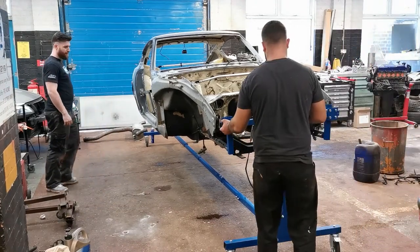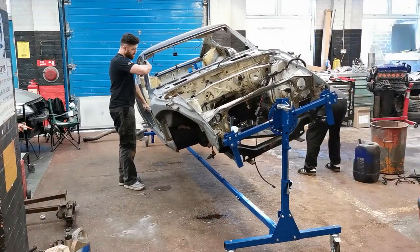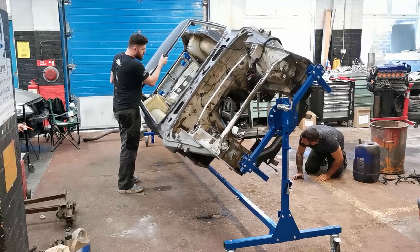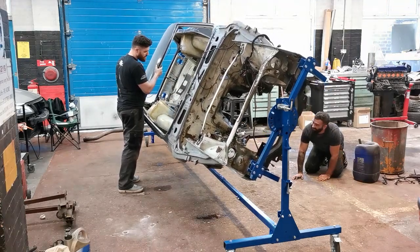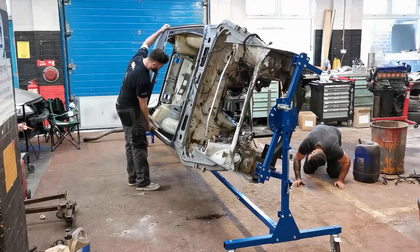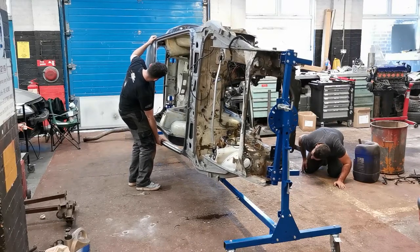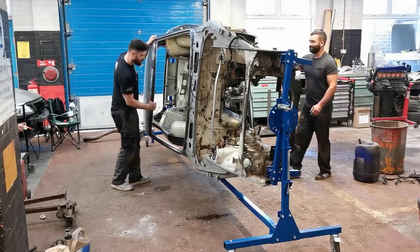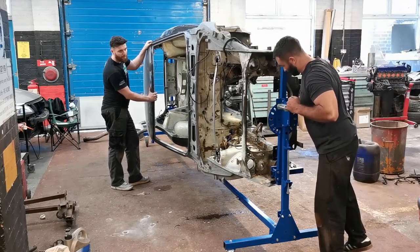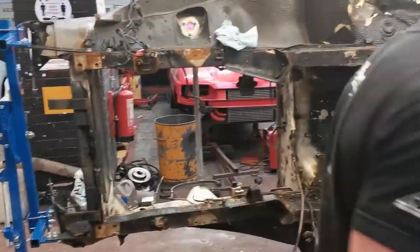Can you spin it mate? Keep going. You need to put it out. Keep going, you've got about six inches. That's as close as the car is going to get to the jig — about four inches away. There you go! Let's show you what we're working with then.